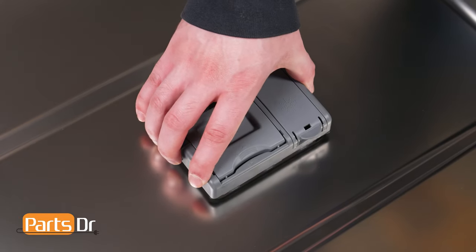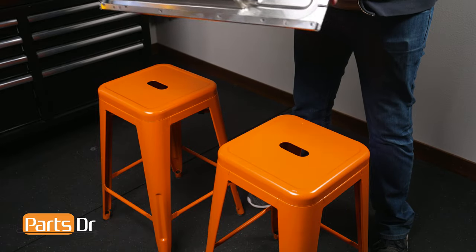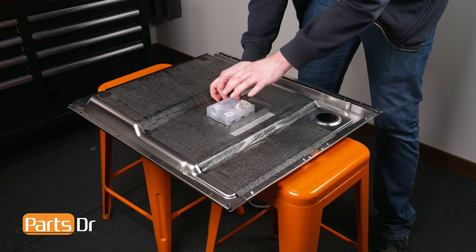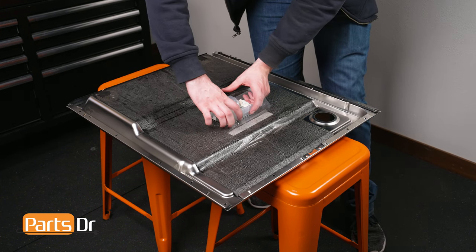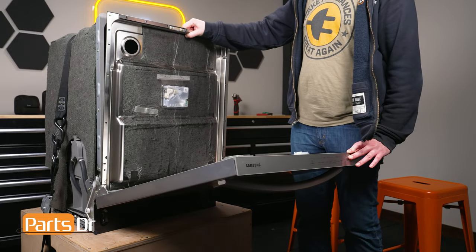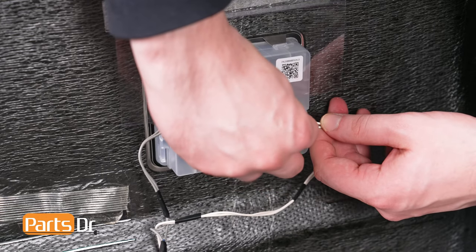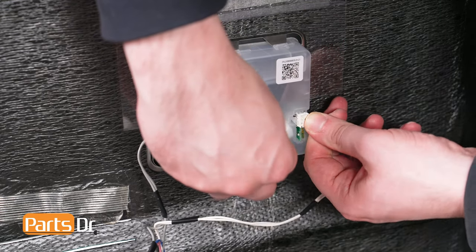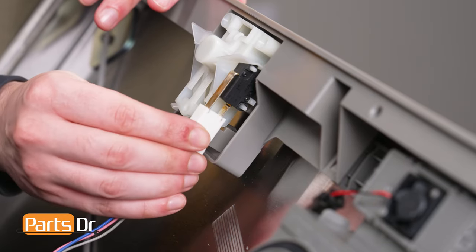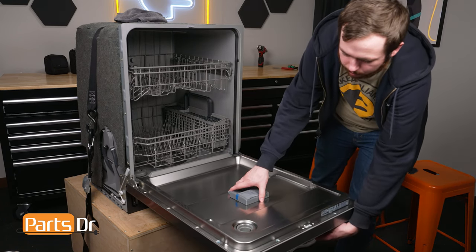Align the rinse aid dispenser to the inner door panel and push into place. Ensure that all of the metal locking tabs are correctly seated behind the retainers on the dispenser. Now align the inner door panel to the tub of the dishwasher. Next, install both electrical connectors to the dispenser. Then reconnect the door switch.